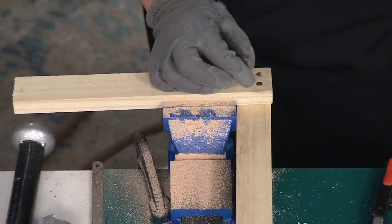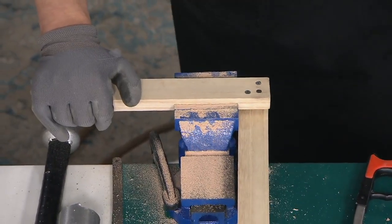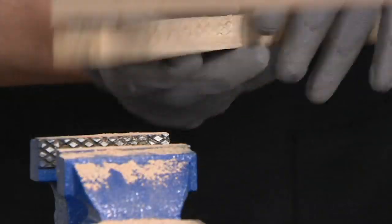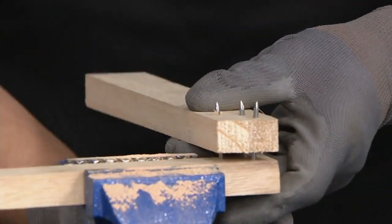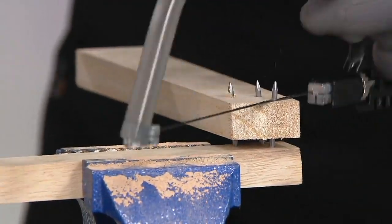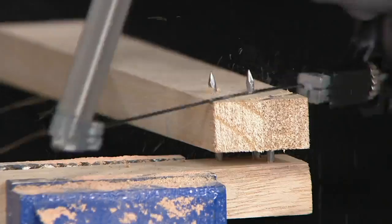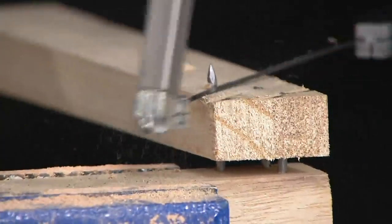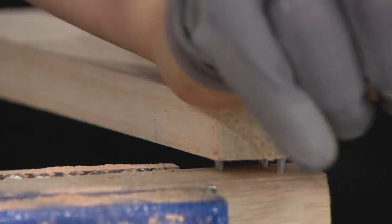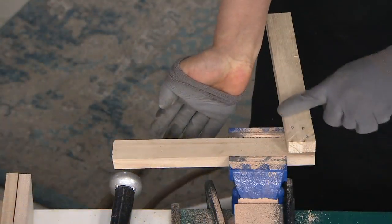A lot of times you nail two pieces of wood together, and what happens is at the other end it sticks out like that. Normally what you do is you hammer that down sideways. But with the Magic Saw, you can just cut it down flush like that. Isn't that crazy? Look how clean and smooth those cuts are. That's extraordinary.